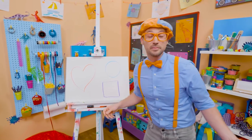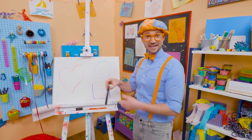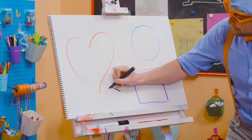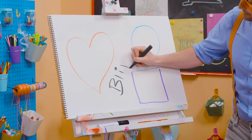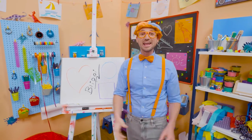If you want to keep drawing with me, all you have to do is search for my name. Will you spell my name with me? Ready? B-L-I-P-P-I. Blippi. See you again, b-bye.